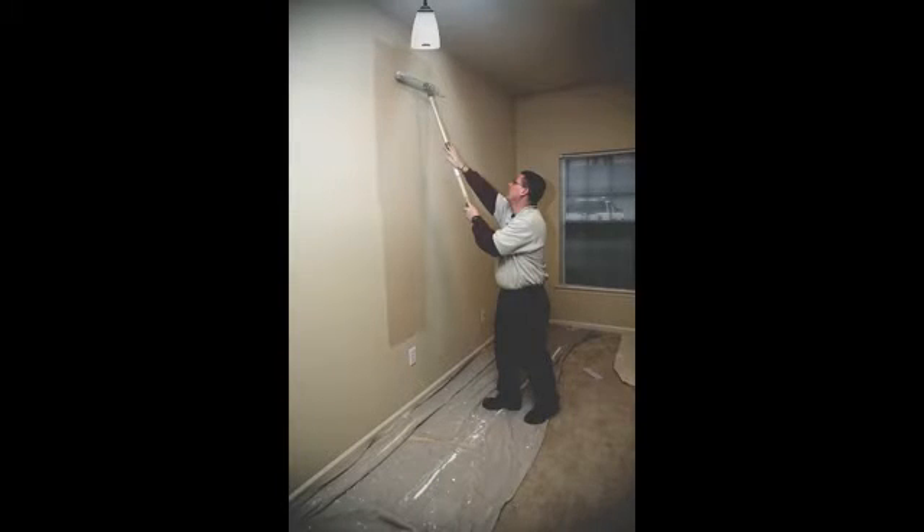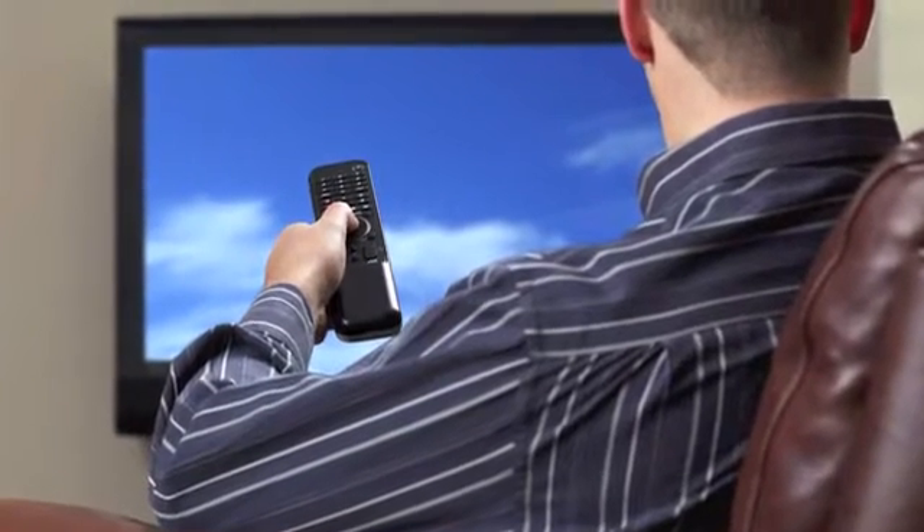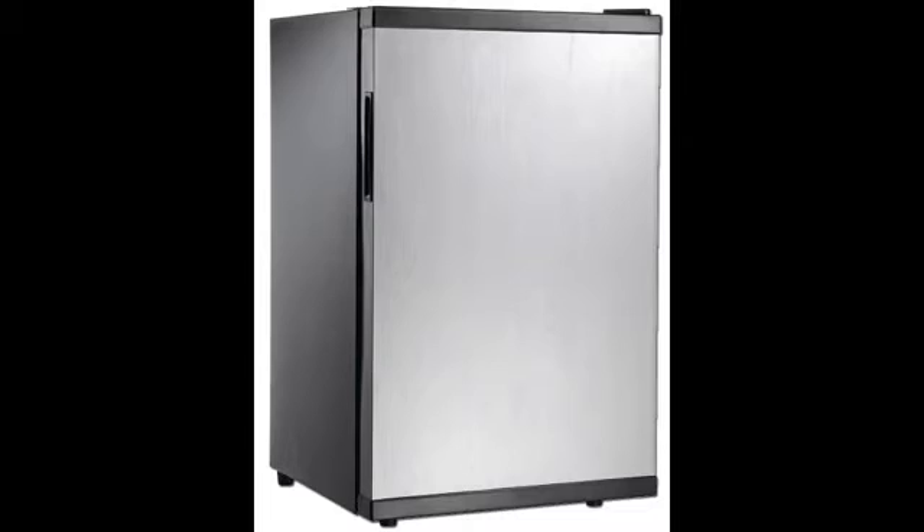The SolarLink 1000 can also power lights, TVs, radios, or a refrigerator to keep perishables at safe temperatures after a natural disaster or other emergency situations causing power outages.